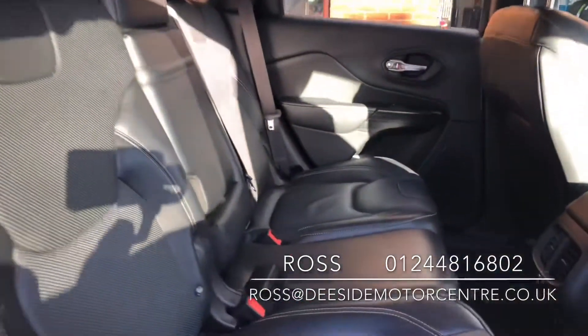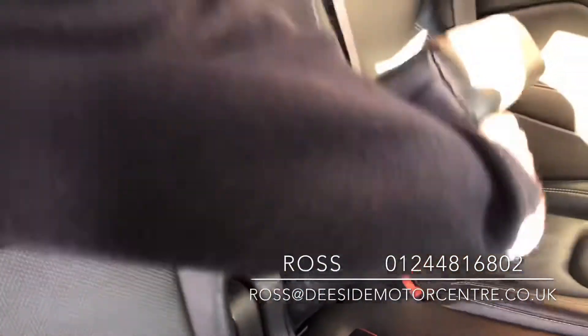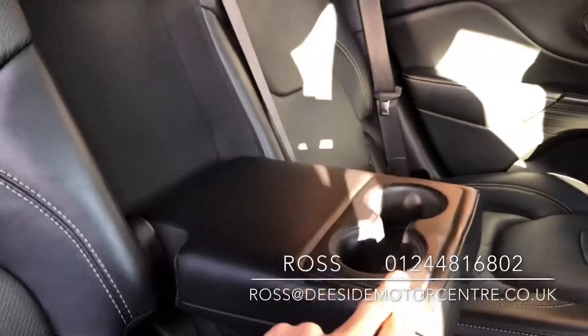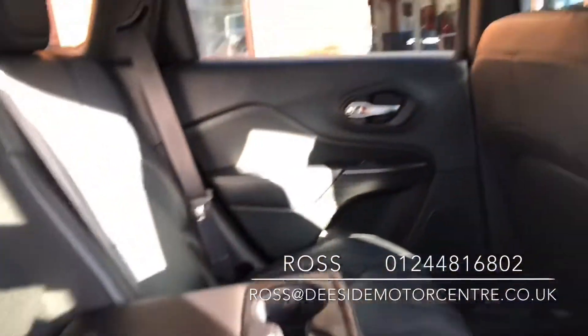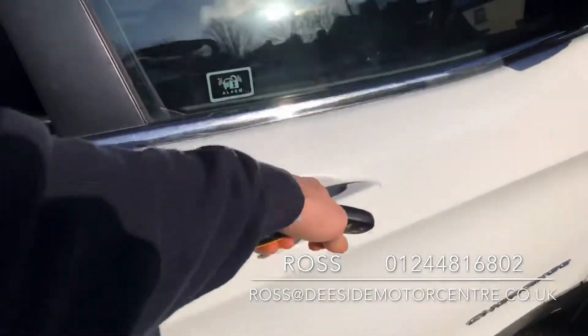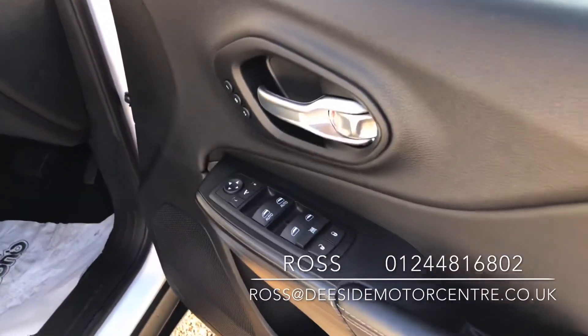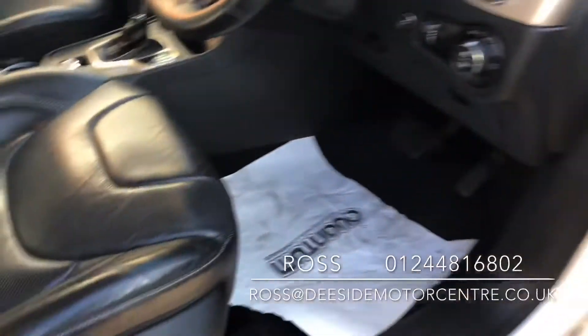Quick look inside — you've got a full black leather interior, isofix on either side. In the middle you've got the pull-down armrests with cup holders at the front. Electric windows on either side, and you've got the vents down there in the middle. The driver's seat is electric.